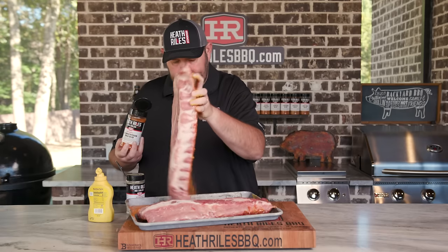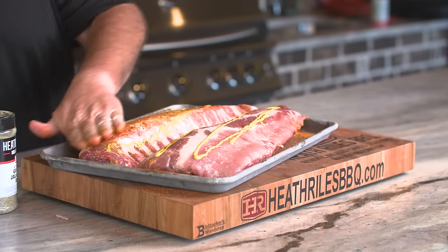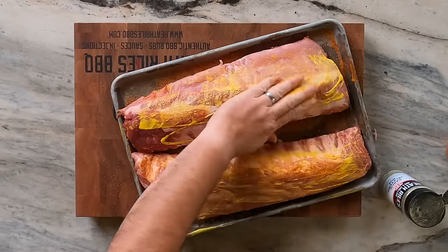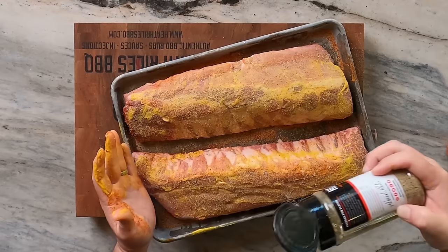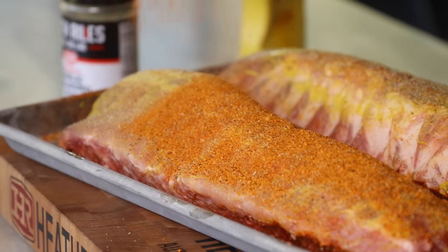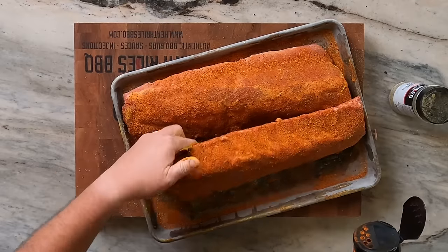Let's get these ribs turned over and repeat the process. Remember, good AP rub — if you don't have this one, be sure to pick one up. There are plenty of brands out there, or you can always make your own. I'm going to stand the rib up here so you can see where I didn't season right in these cracks — it's just where the baby back falls. I'll go ahead and get that seasoning in there now.